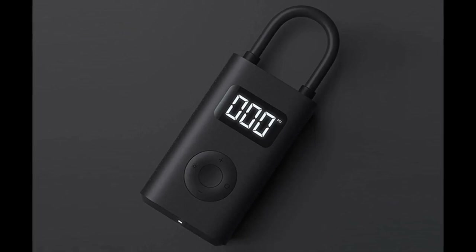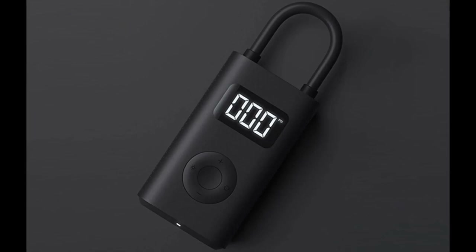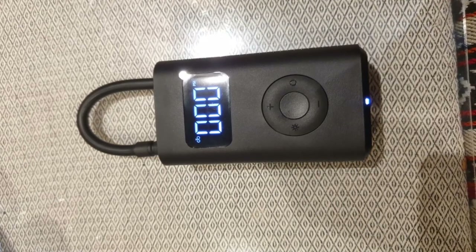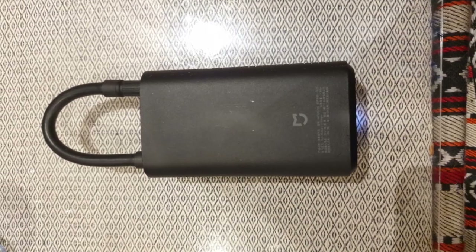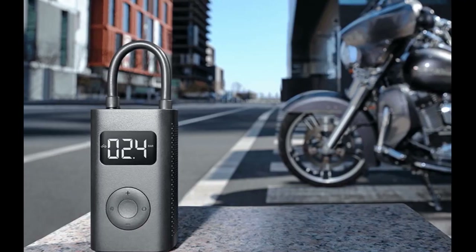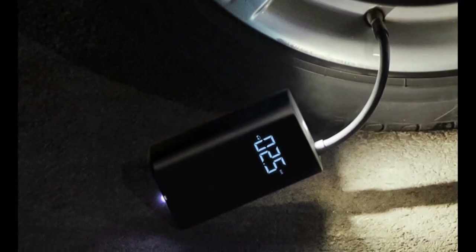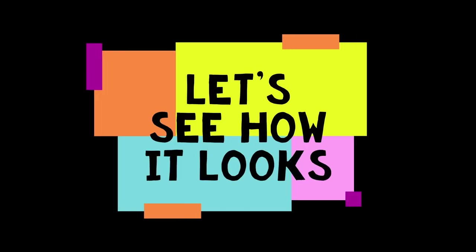In this video lab we are going to have a quick look at this portable electric air compressor made by Xiaomi. This is basically a handheld battery-operated digitalized pump capable of inflating bicycle tires, motorbike and car tires, balls, and other things using its built-in Schrader valve and inflating needle. This compressor is capable of delivering up to 150 PSI.